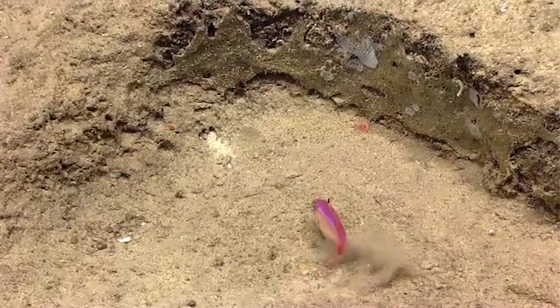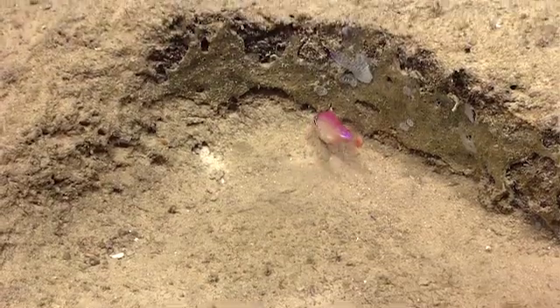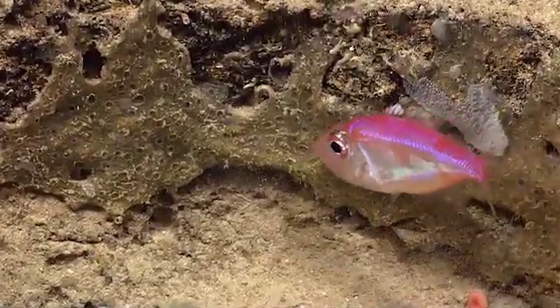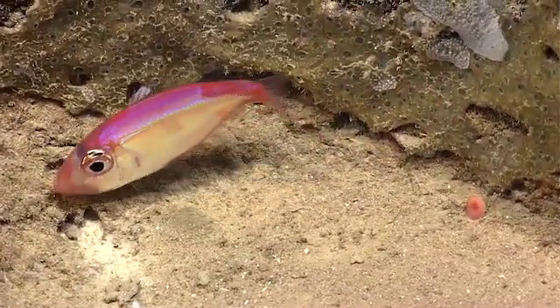There's a cup coral right there. It's getting on time to go here. It's definitely looking for food. A cup coral on the right.